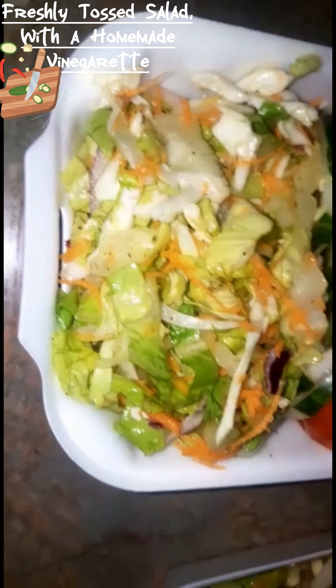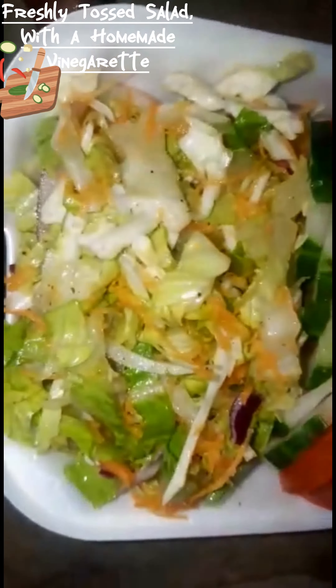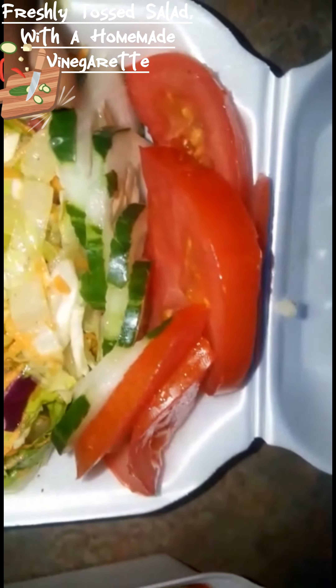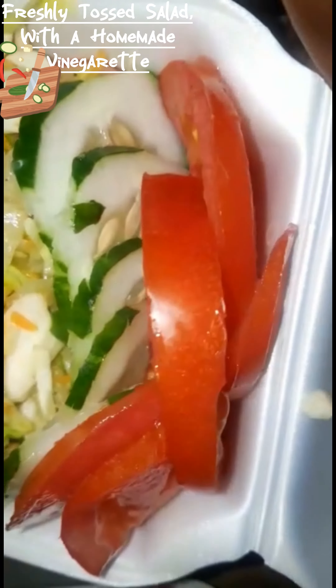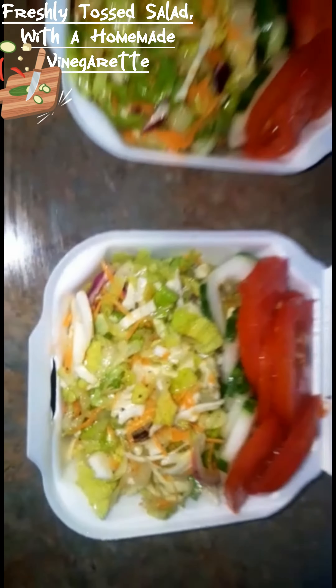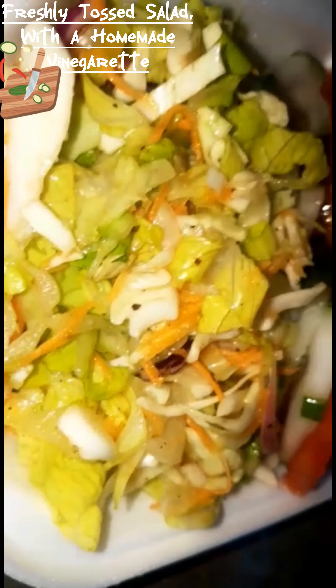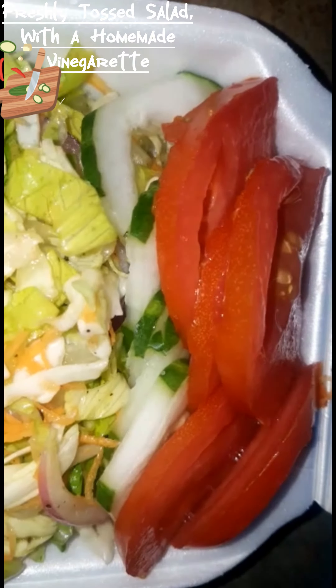The salad is ready to go — it's been tossed in those ingredients I just showed you. I've also sliced some fresh cucumbers on the side as well as some fresh tomatoes. Here's a close look at what it turned out like. These salads are ready to go!